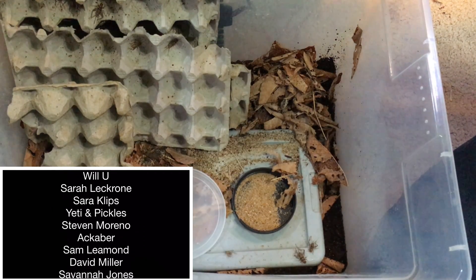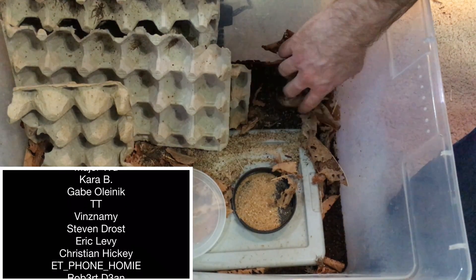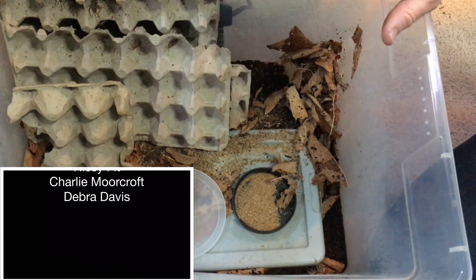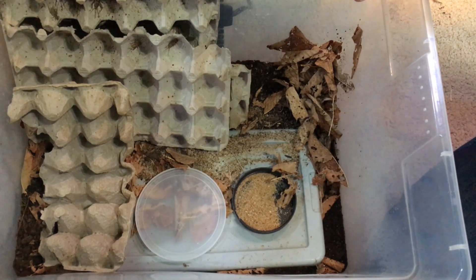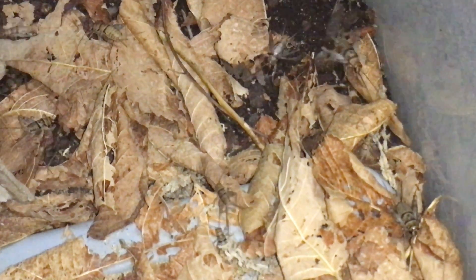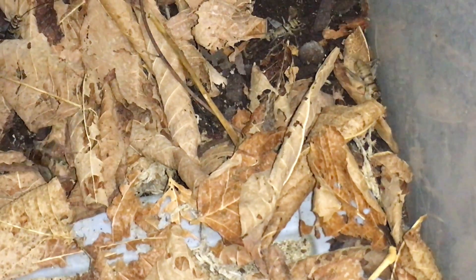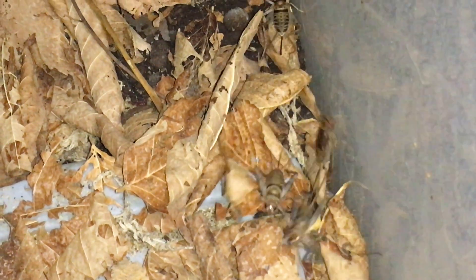Maintenance is extremely easy in this enclosure. I have a cleanup crew — springtails — that's all I'm using, and they really do help quite a bit. I've only changed the substrate twice in about a year and three quarters, and I didn't do it because the substrate was smelling — I did it because there were too many isopods in it. We'll talk more about the isopods in just a minute.